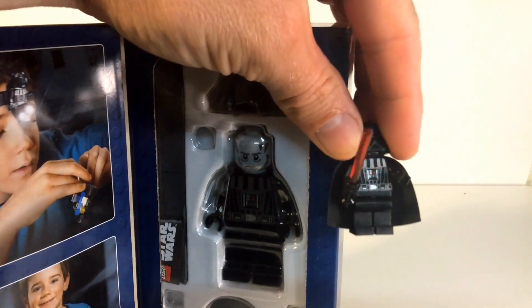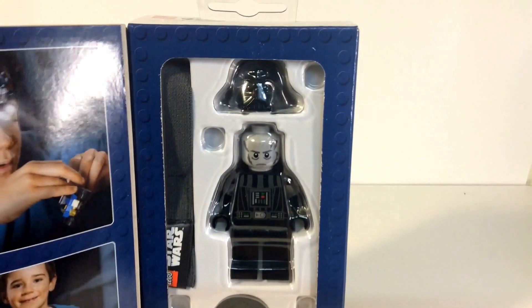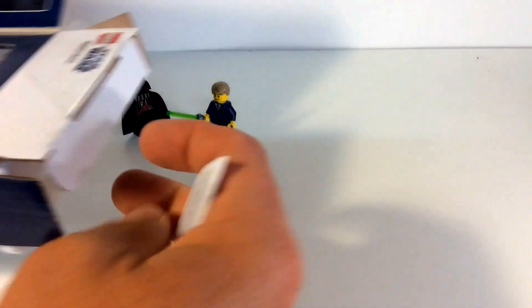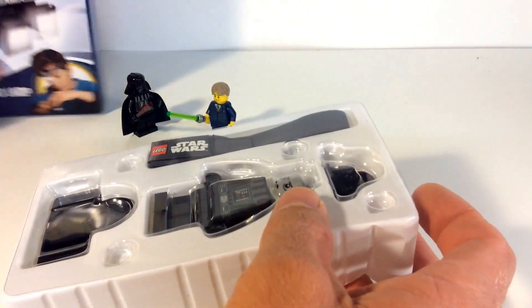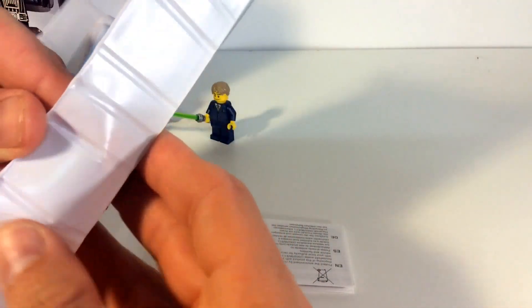I can tell you right now it's bigger than a minifig, and that's really one of the reasons why I wanted to get it — I just wanted to have that larger Darth Vader. Let's go ahead and open it up and see what all we get. It looks like it pretty much just slides out.